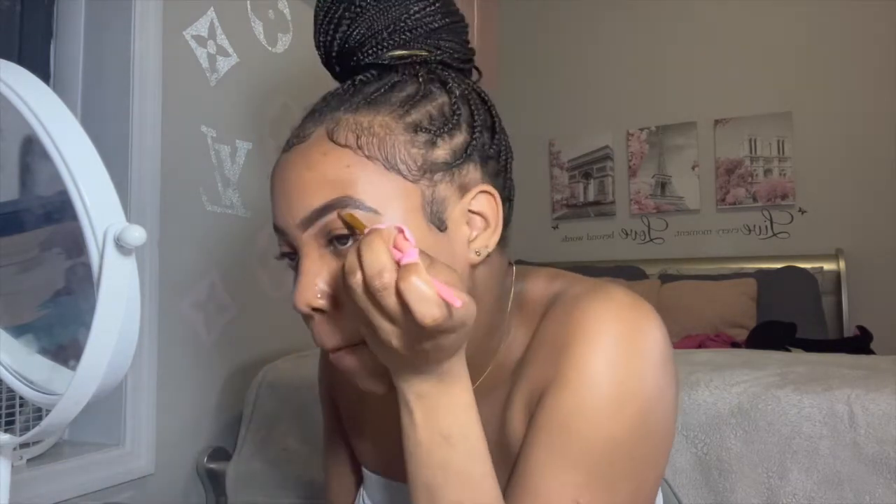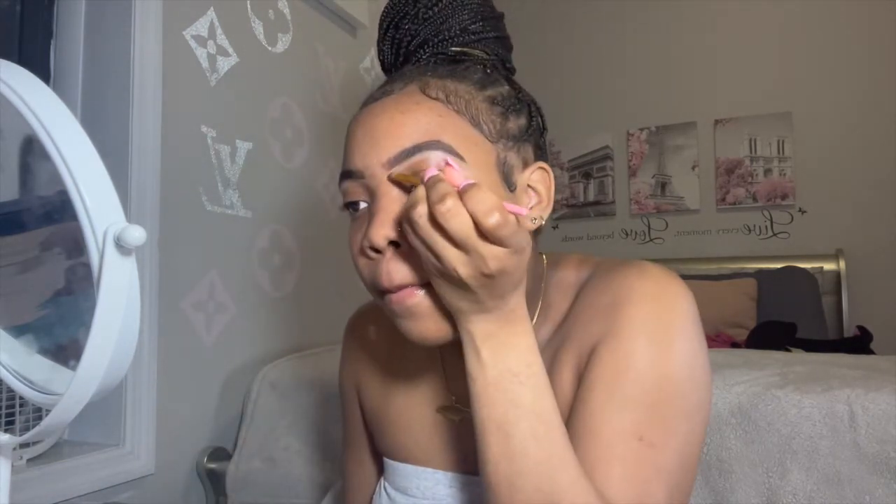I remembered watching a makeup video where the girl used foundation on top of the brows and only concealed the bottom, so this is the perfect video to try that out. I'm just concealing the bottom of my eyebrows and later I'm going to use my foundation on the top. I'm going back in with my pencil again — I'm never satisfied, it's gotta be perfect.